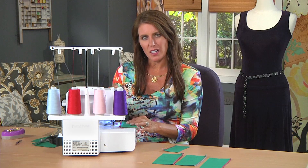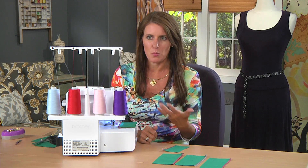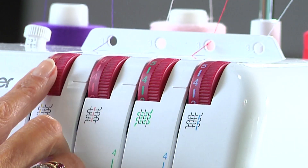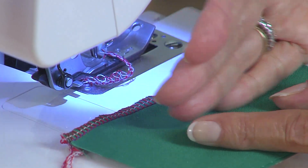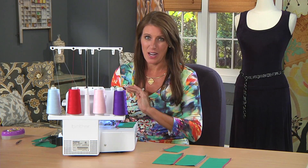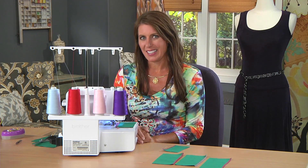So put a different color in each one and serge samples. Remember, whatever fabric you're using — if it's a woven, if it's a cotton — it changes. You might have all your settings on the neutral, which is number four, but you might have to go up or down just a little bit to get that perfect stitch. If your fabric is curling or your loopers are rolling to the wrong side like I showed you, that's really ugly and your garment is going to end up a hot mess. So try this — I think you'll like it. See you next time for some more serging tips.